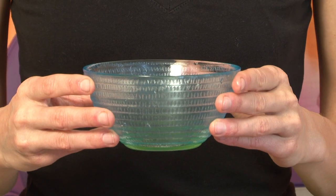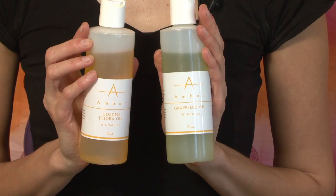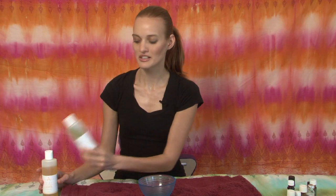First, you need your dish where you're going to make your oil and mix it. You need your oils — the carrier oil. I have golden jojoba oil, which is nice, or a grapeseed oil, which is very good. There is also almond oil that you can use or apricot kernel oil. These are very low scent oils — they don't have any scent. And then you need your set of essential oils.